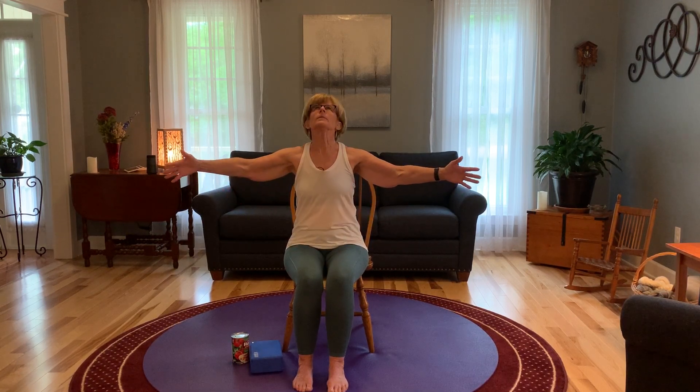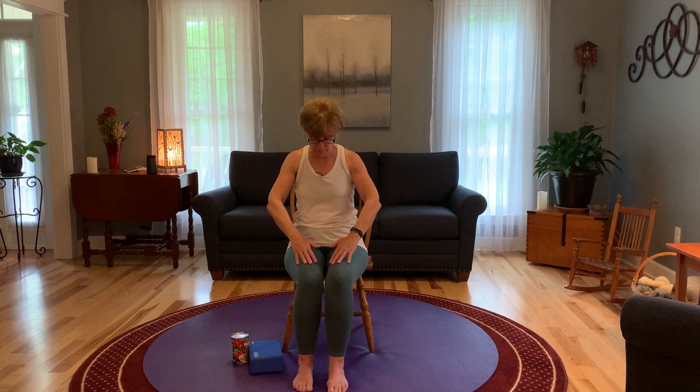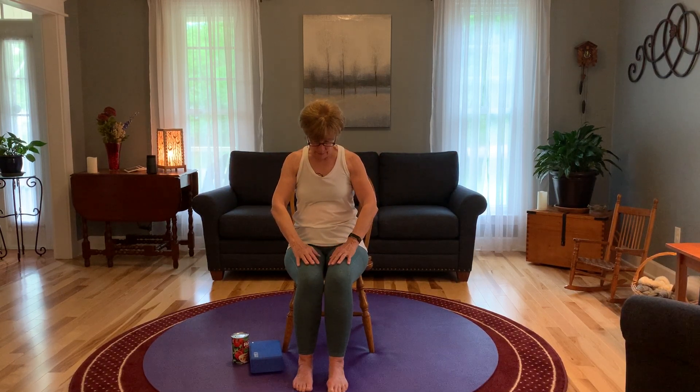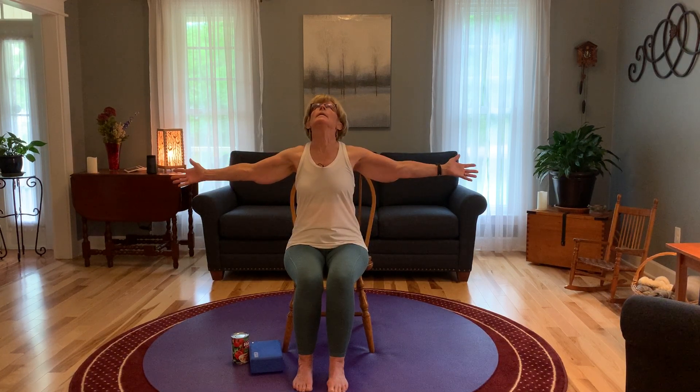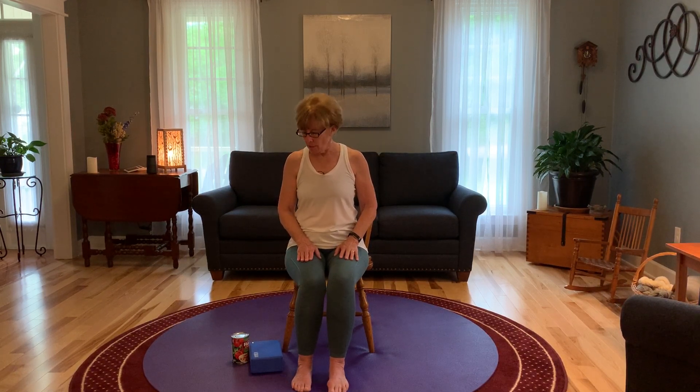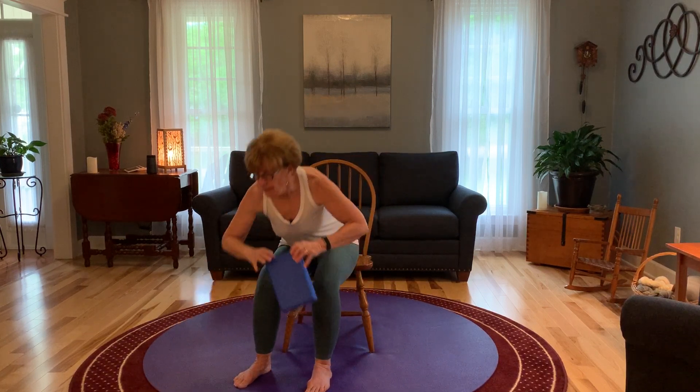Inhale, arms out. Exhale, hands back. Two more. Inhale and exhale. Straighten the spine once again. I meant to mention before — I'll be using a block. If you don't have a block, a can will suffice. I've got a 24 ounce can of tomato sauce. So we'll be using that prop. But right now come with a straight back.